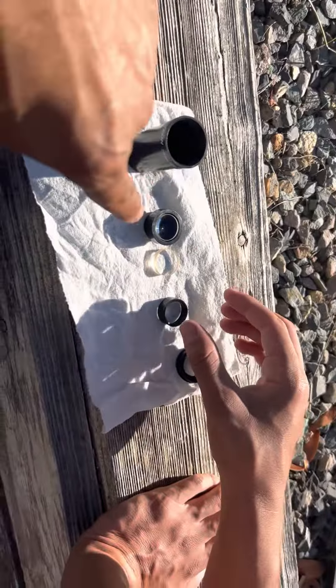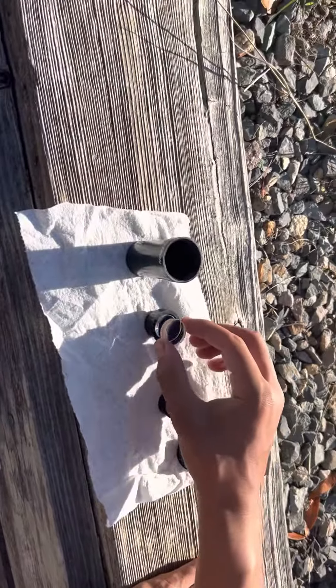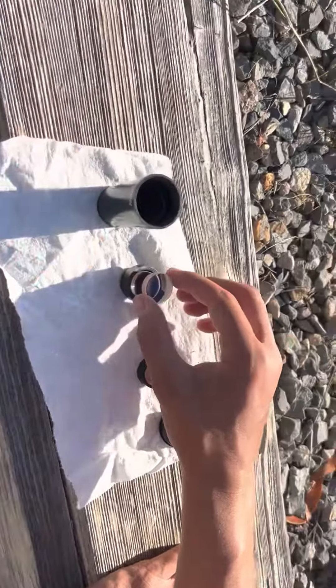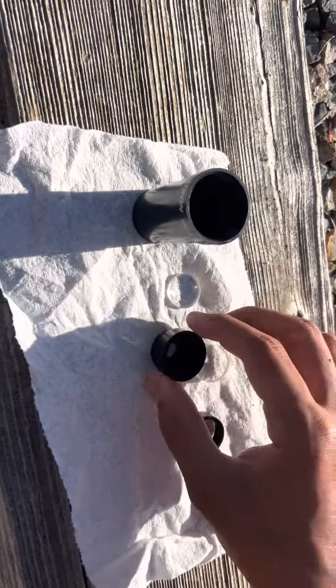Is that the big one? It's a small one. Put the big one — put the big one inside. Take the first one off, the small one off. Put the big one on.